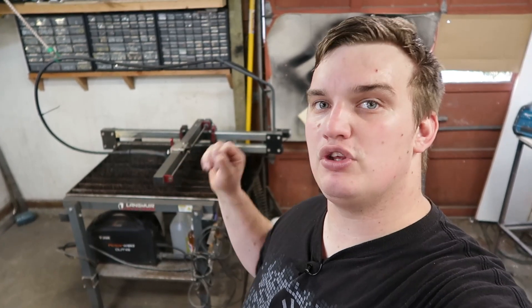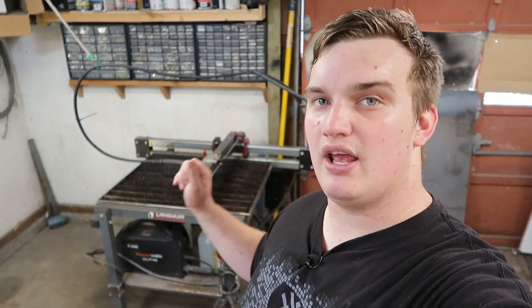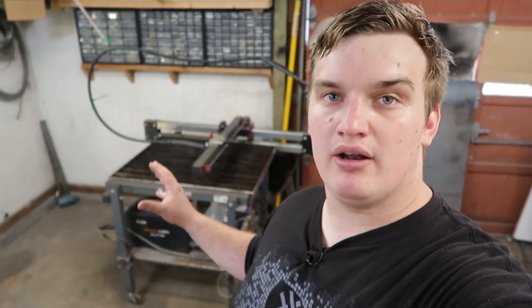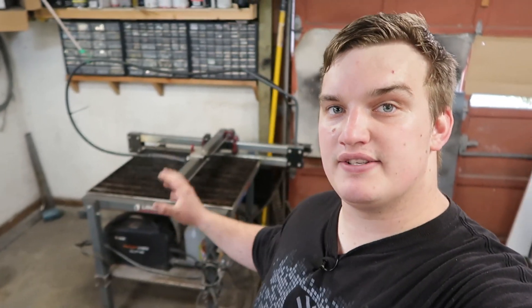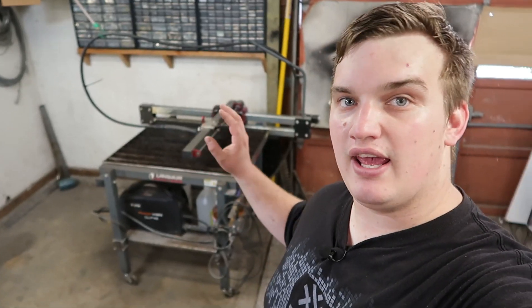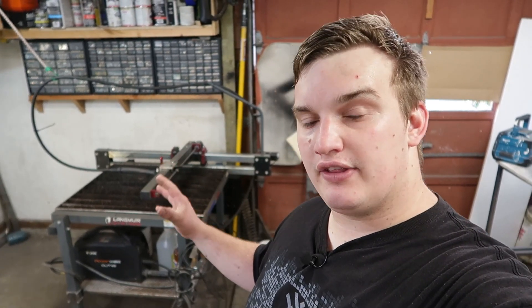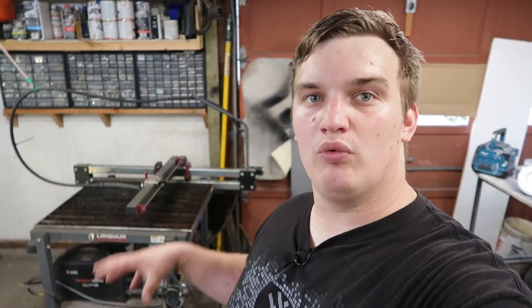First off, I want to say if you're looking for something that you can pull out of the box, plug in, push a button and run, this might not be the table for you — not to say it is not a spectacular table though. It is not a complete unit, so it is going to require a cutting machine and software. There are free softwares that you can get out there, but it is not something that is its own unit in one.